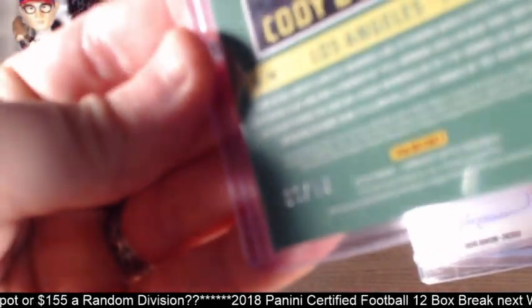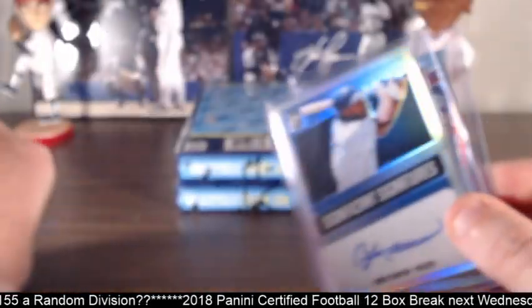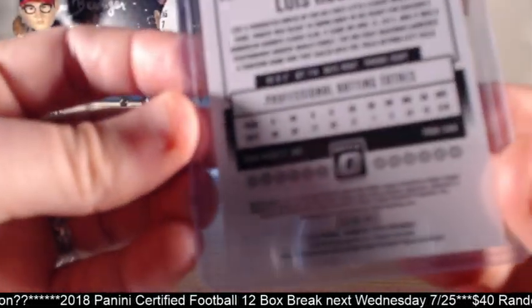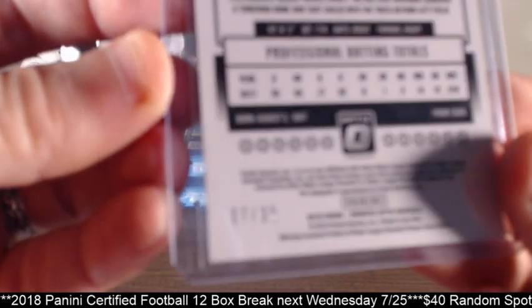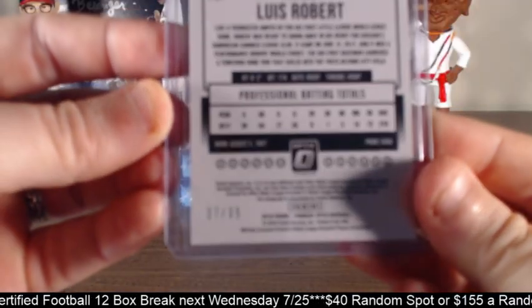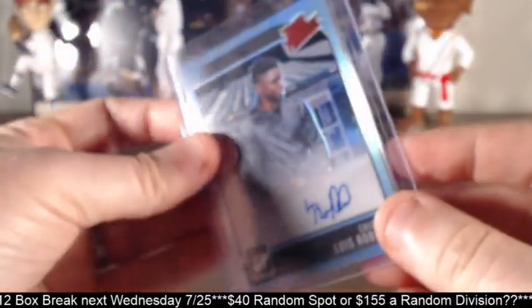Lots of low-numbered as far as the autos go. We have more low-numbered autos than we did anything else. And then another Luis Robert, which this one was numbered out of 35. There we go — nice one there.